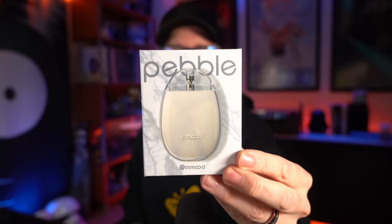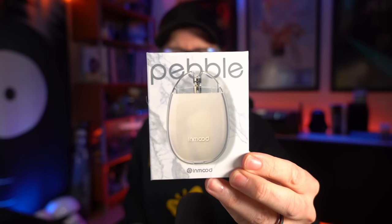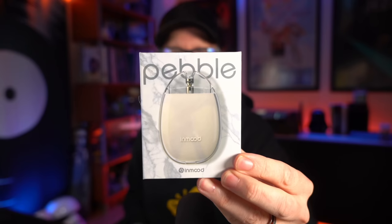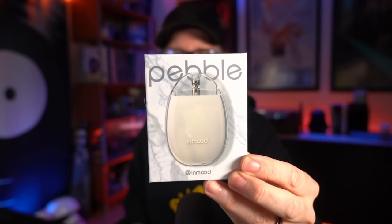What's up everybody, Grim Green back here today. Thank you for joining me. I have a pod system today from In Mood — the Pebble. This is the white one, but it comes in a few different colors: blue, red, and yellow. It comes with 2.8 mesh coils, which hopefully perform as well as that Revolve, and USB Type-C on the bottom for charging.